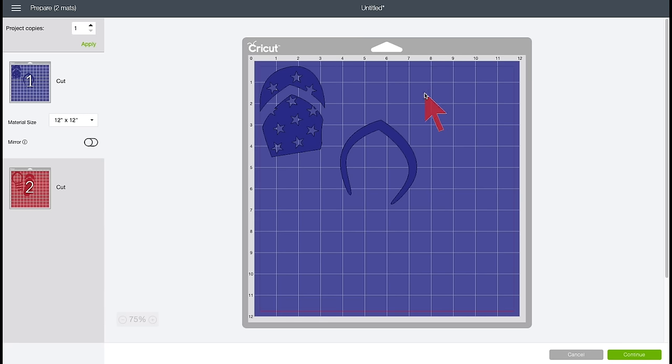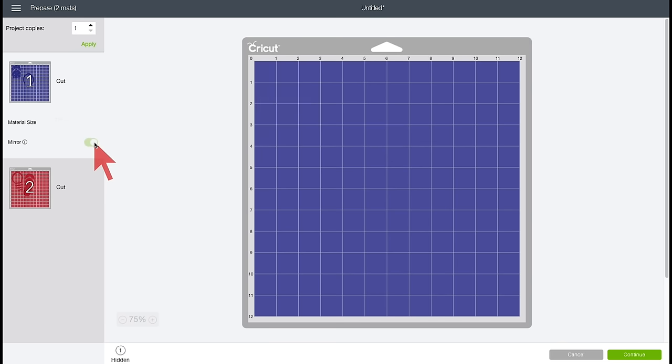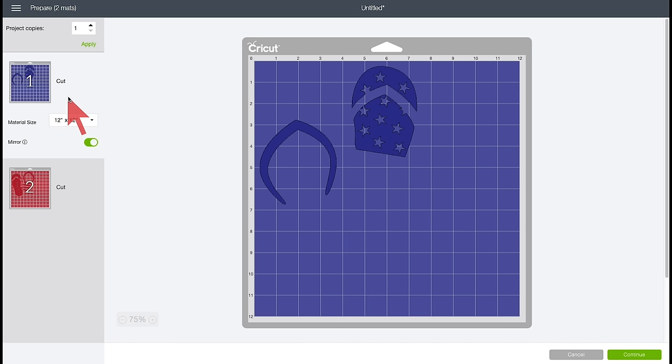We can see we have our blue layer and our red layer. Now there are two very important things we have to do. The first is that all infusible ink projects need to be mirrored. So we're going to go ahead and toggle Mirror on right now for these projects — just like that. Now everything is mirrored. It's very important to do that — don't forget.